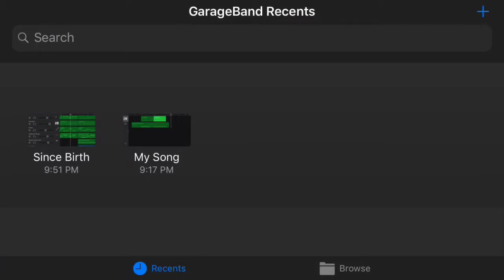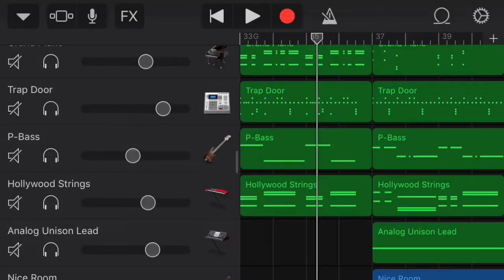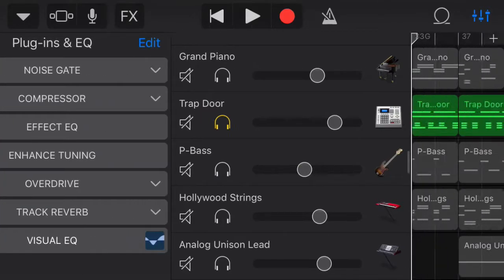To show you all the EQ, I'm going to use my first song that I made totally in GarageBand so you can see exactly what I did with it. I'll post a link in the description so you can hear what the full song sounds like when it's done. We'll go ahead and open it here. I'm going to start with the drums by themselves so all the other stuff doesn't get in the way. What you want to do is go to Track Controls, Plugins and EQ, then Visual EQ.